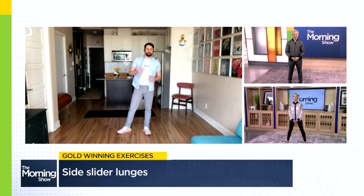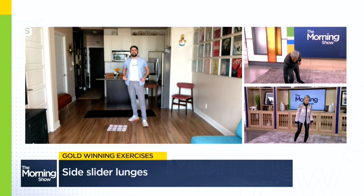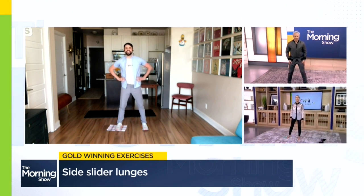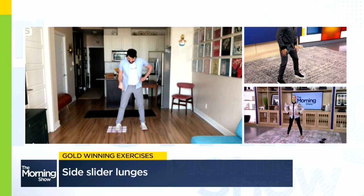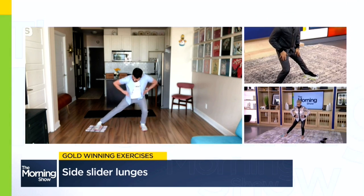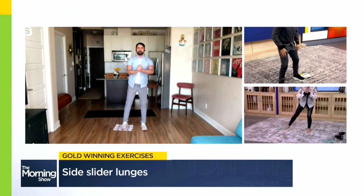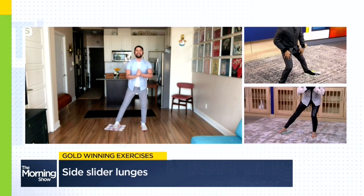To work out and focus on that inner thigh and improve that knee stability just like those speed skaters, we are going to be doing a side slider lunge. For this one, you're going to need a tea towel or a face cloth placed on the floor. Start in a hip-width-apart position with one foot on the cloth and one foot on a stable surface — we're using a magazine here. Slide that leg out to the side, making sure that other knee remains aligned over the supporting foot. You'll feel that inner thigh as you squeeze and bring that leg all the way back up. Repeating this side lunge with the slider on both sides will really target that inner thigh, bringing more stability to the knee as well as control and function.